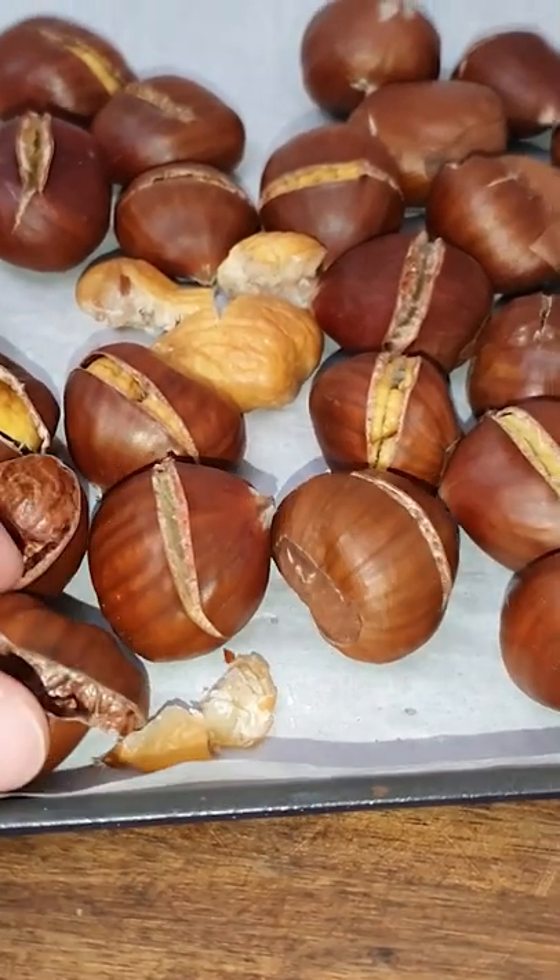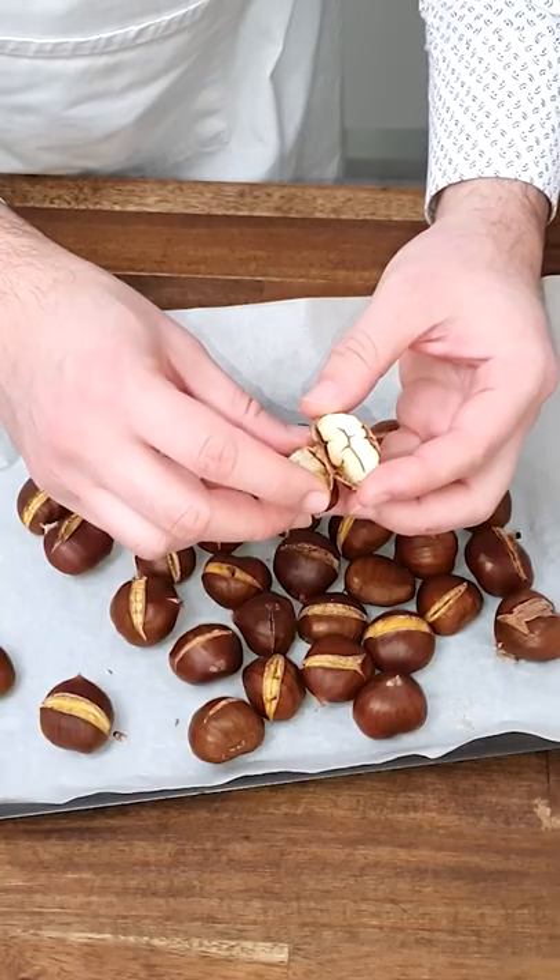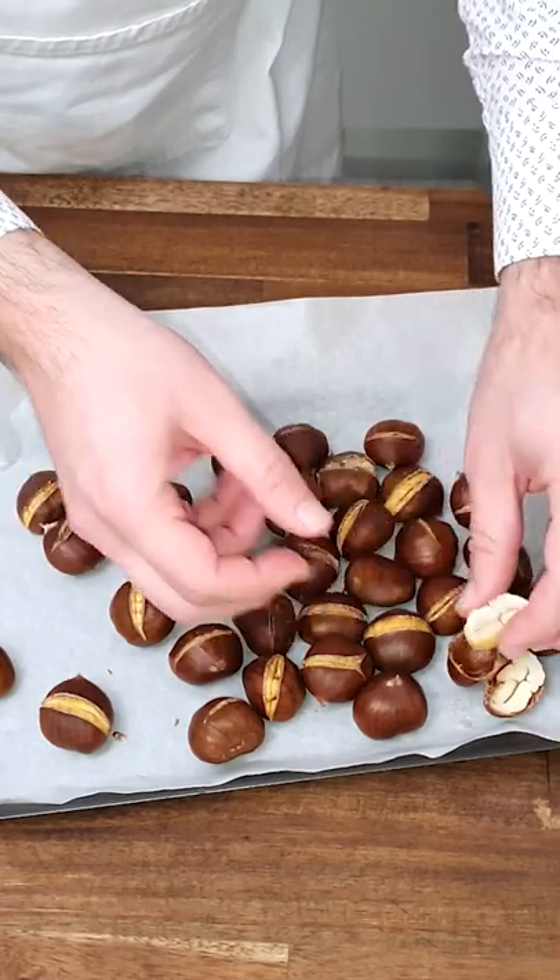Let them cool down, you take them out, and you enjoy. Look how easy it is. Look how perfect they are — perfect color, perfect.